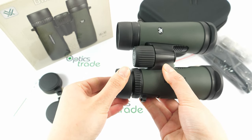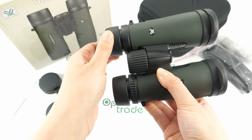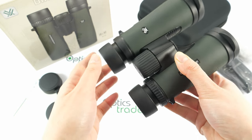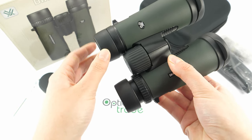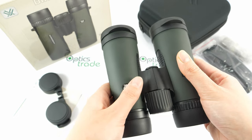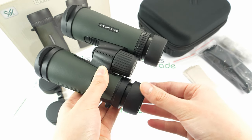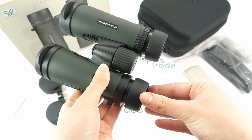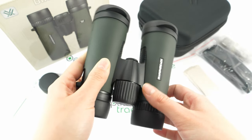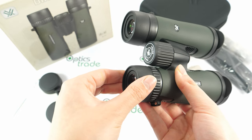The eye cups are rubber and offer two fixed positions — by twisting you get a middle position and a top position. If you wear glasses, you can easily adjust the eye cups to best fit your needs. The eye cups are reliable and won't easily turn down from any in-between position. The rubber on the eye cups is quite strong and feels reliable.